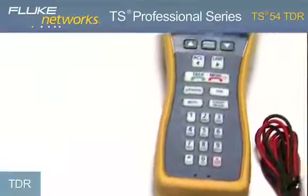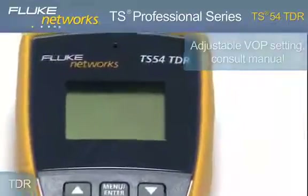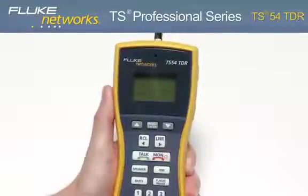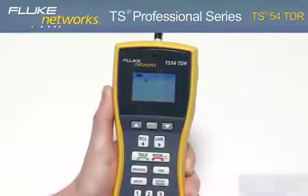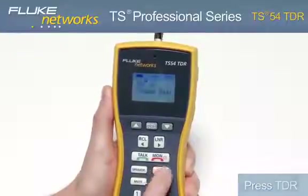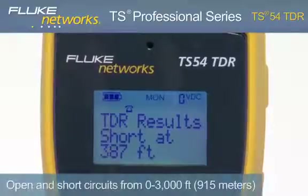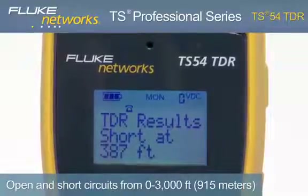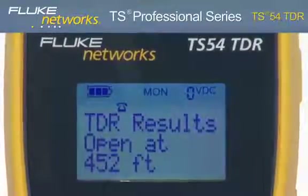An extra-large menu-driven backlit LCD and glow-in-the-dark keypad makes navigation of all testing functions simple and fast. Let's take a closer look at some of the features, starting with TDR — Time Domain Reflectometer. Connected to a dry line, turn on the unit by pressing the monitor key, then press the TDR key. In seconds, the TS54 TDR provides the distance to the nearest open or short on cables up to 3,000 feet or 915 meters, and the results are shown on the LCD.